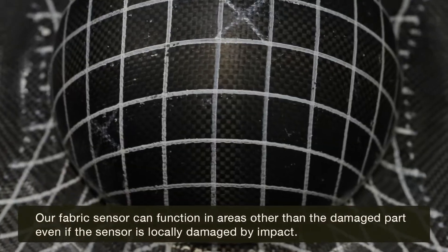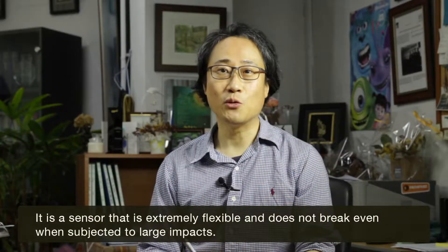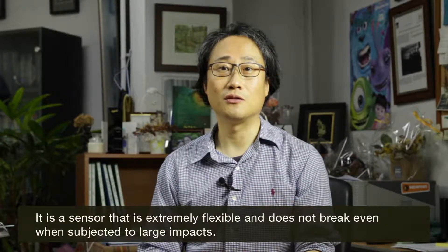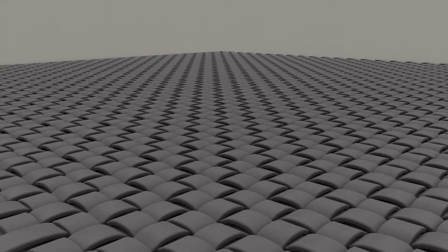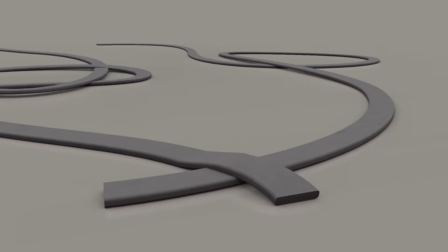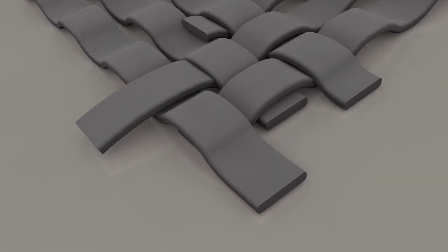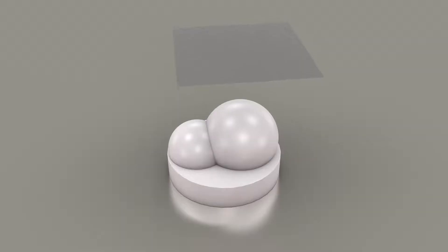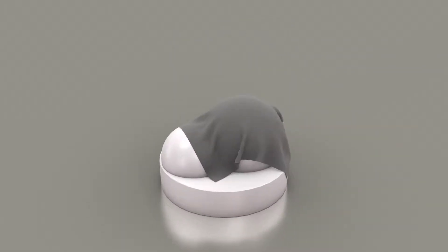Unlike conventional sensors which have a film shape, the team developed fabric-type sensors. After processing the electroactive polymer film into a ribbon shape, these ribbons are woven to develop a flexible and stretchable deformation detection sensor, just like ordinary clothing.